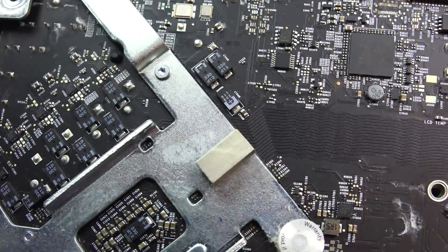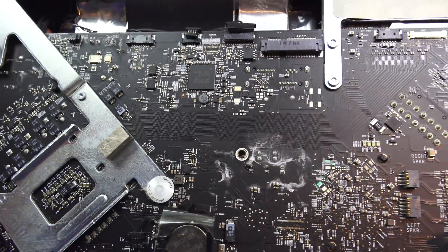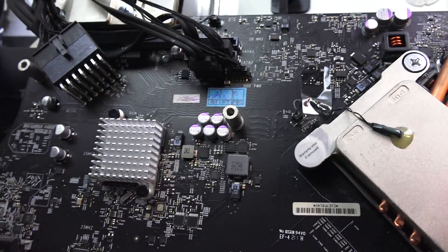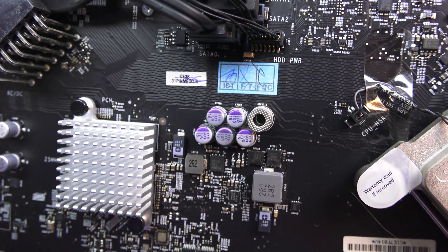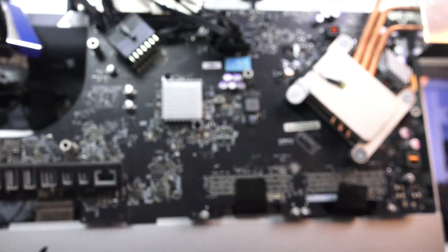Maybe it's something I shouldn't worry about. Maybe someone's already corrected me in the comments of the previous video but it hasn't launched yet so I don't know. We're still going to continue pulling apart to see what we get. Nothing is wrong at all — this is where the white spot is. None of these have exploded or anything like that. There's nothing wrong with the overall logic board.